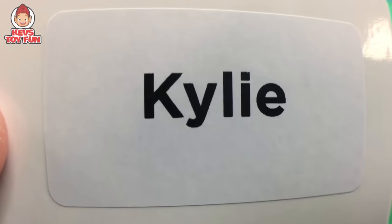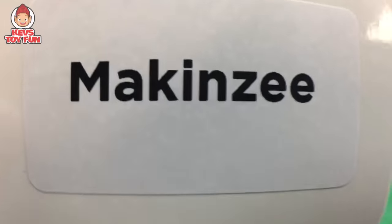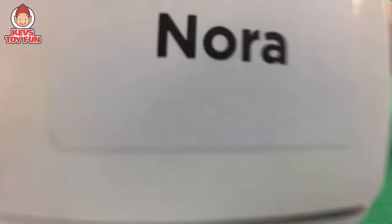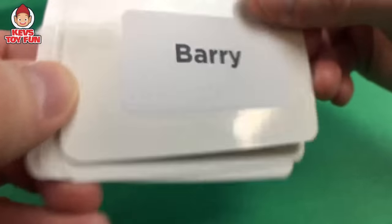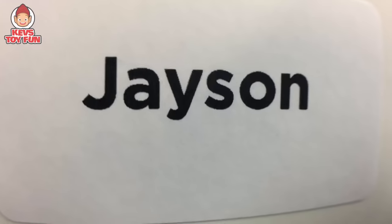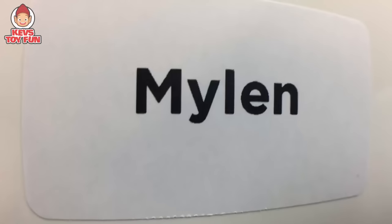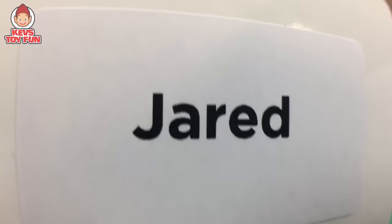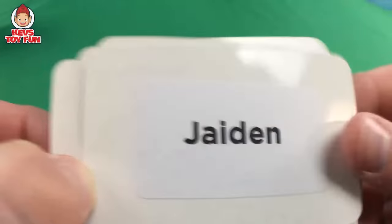So the name surprises were: Kylie, Mackenzie, Kobe, Nora, Barry, Jason, Mylon, Zach, Jared, and last but not least, Jayden! Woohoo!